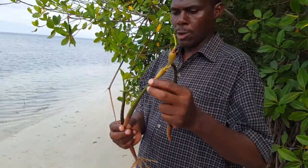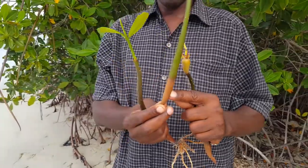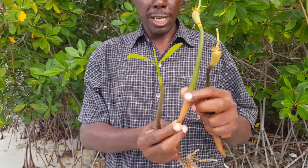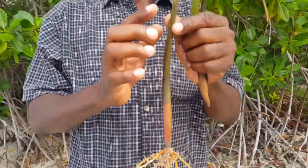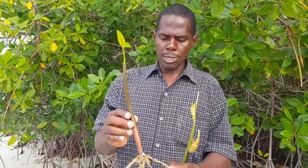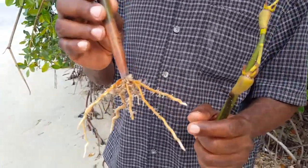What happens is that when one side is heavier than the other — this is the heavier side — when it falls in the water, this side goes to the bottom and starts to grow roots like this. And then it starts to shoot. These roots are what is used to bind the soil together.